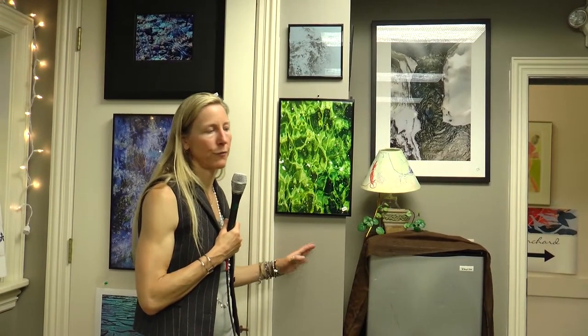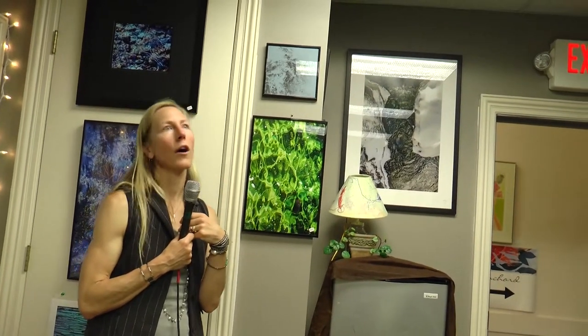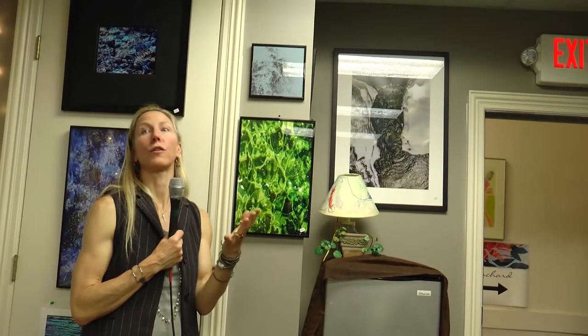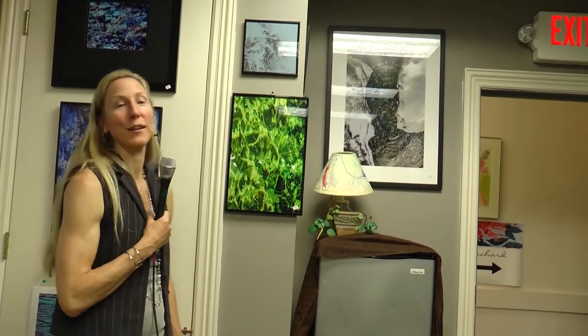Some people are good at one aspect of their craft, be it photography or portraits or whatever it is. But Jude, within her photography — and this is just with water, just taking the idea of the shape of water — look at what she created. And in a very short amount of time, I might add. She's amazing that way. I just can't wait to see what she does in the future — I'm going to be the first one there.